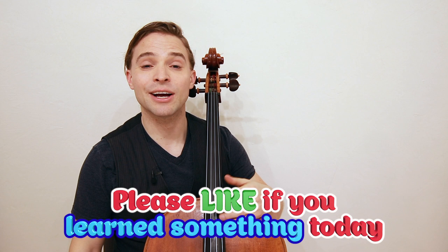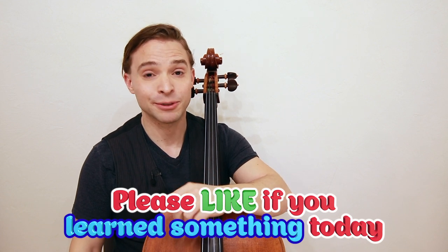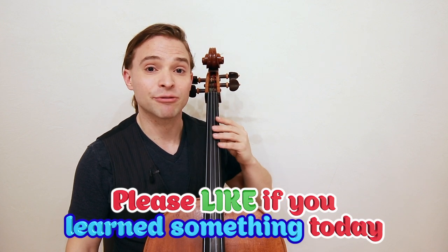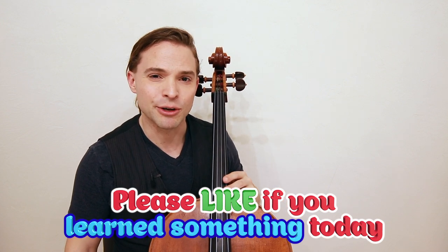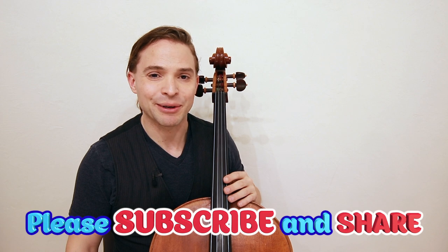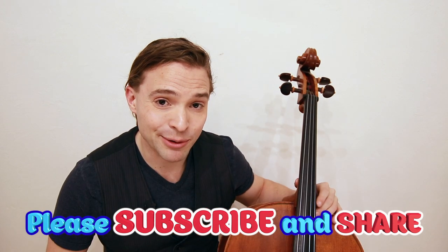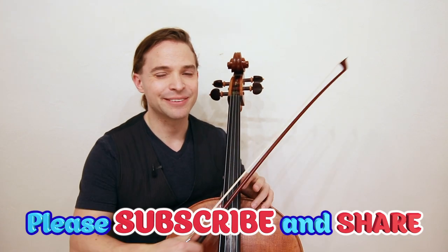Thank you for watching today. I hope you learned a little bit about vibrato. Please resist that desire if you're a beginning cellist. And if you're ready to jump in, the second finger and thumb is a good place to start. Please like and subscribe — I think you're going to learn a lot.